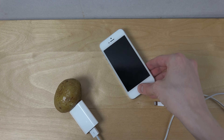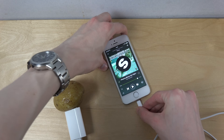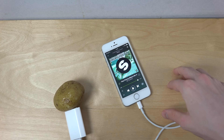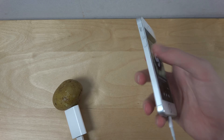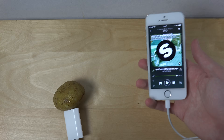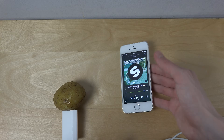Final test. Are you ready? Let's see if it works. Okay, so I think we can safely say that you cannot charge an iPhone with a potato. It's not going to work.